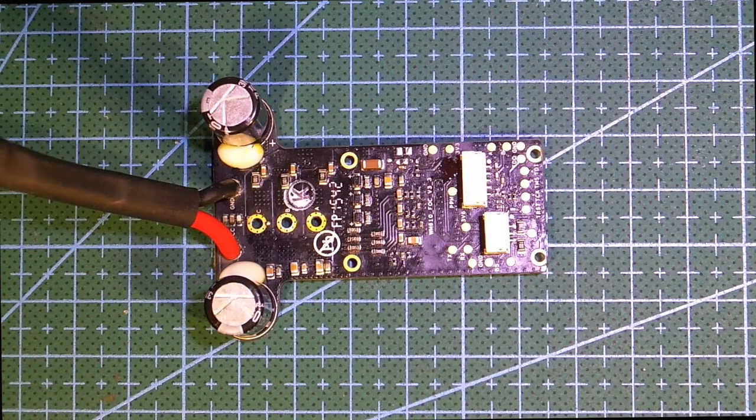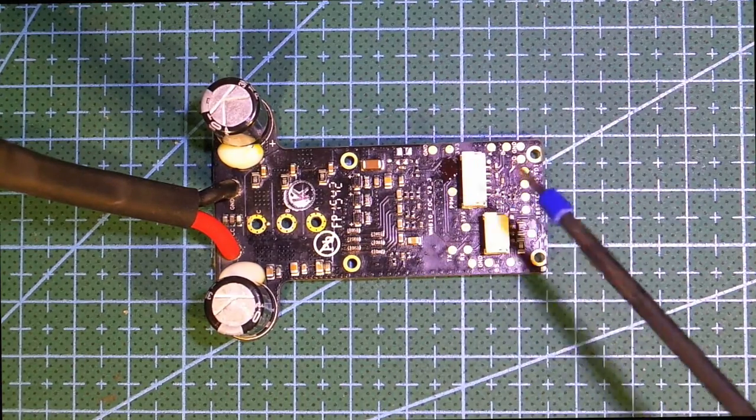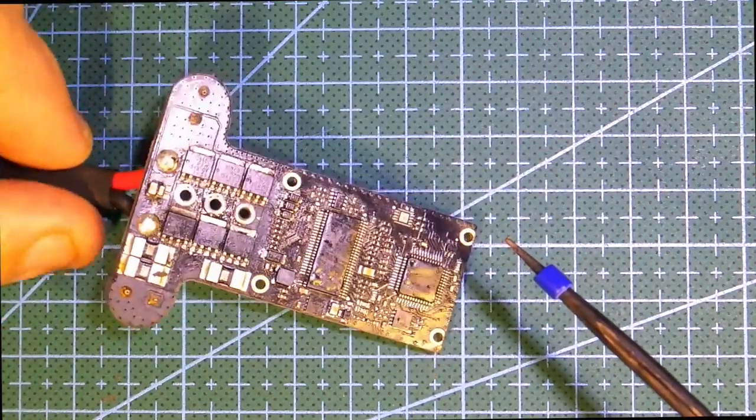I just thought I would finish off this never-ending saga of the ESCs on the Inspire series drones, E1 and E2. As you can recall, I couldn't and still cannot actually get them to test, but I think I've got a reason why they won't test.